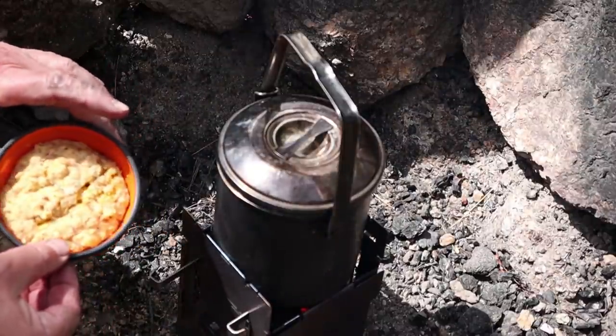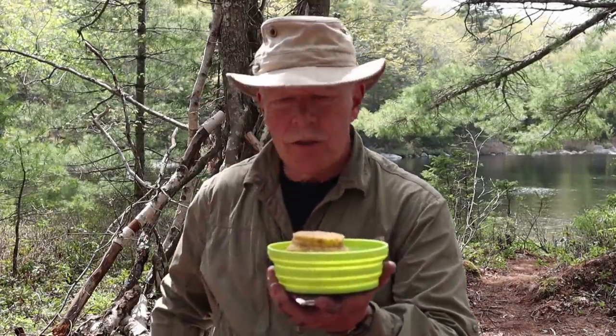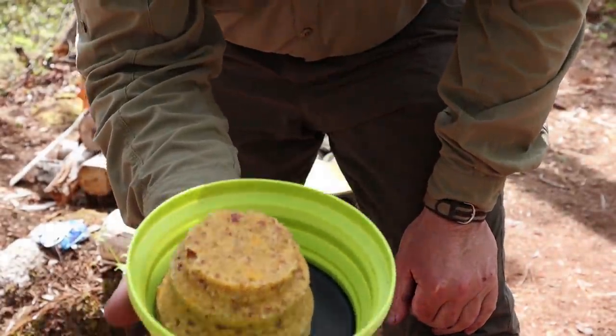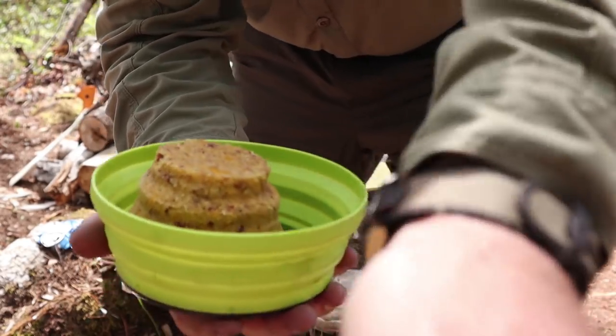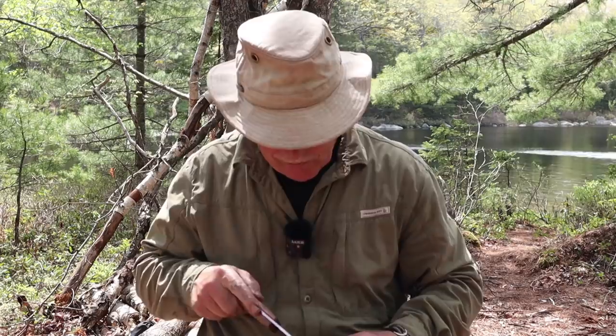Here's the muffin we just did — I'll give it a minute or two to set up, then we'll take it out of the cup and see what it looks like. Theoretically I should be able to just turn it upside down and have it drop out. It smells amazing. There it is, upside down in my bowl, fully cooked. It did not brown like something baked in an oven would, but I guarantee it's fully cooked.